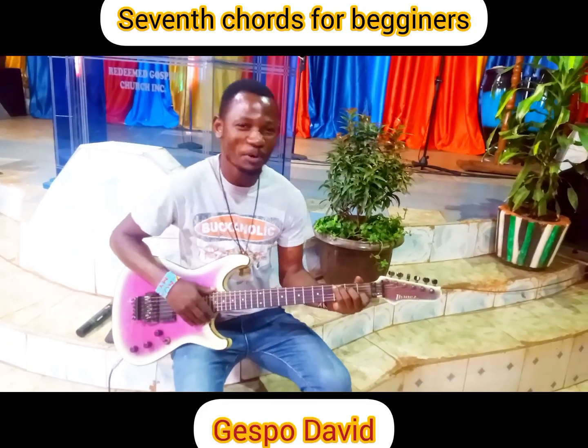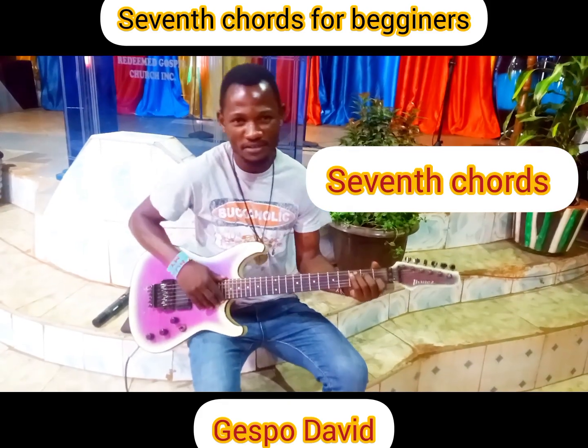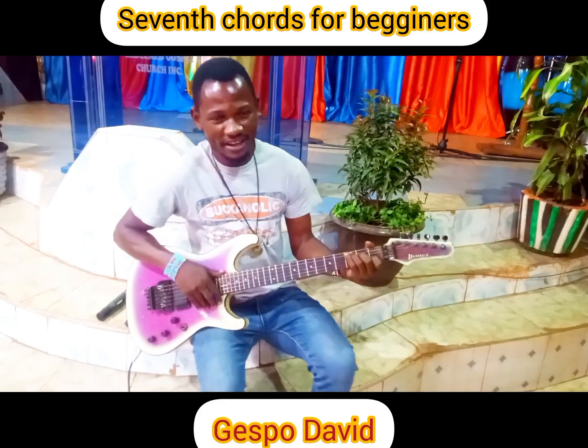Hello, hello, it's your boy Gespo David, and today I'm going to teach you all seventh chords, the basic chords of sevens. So come closer and see.